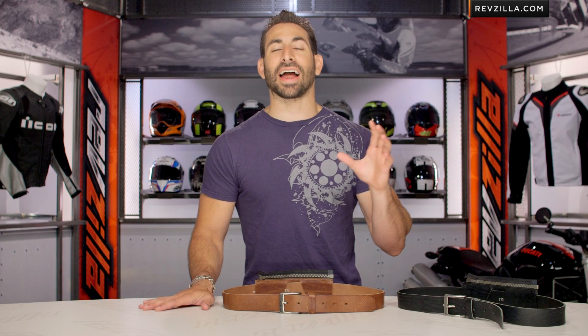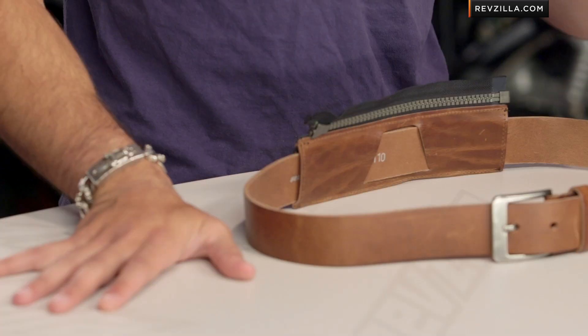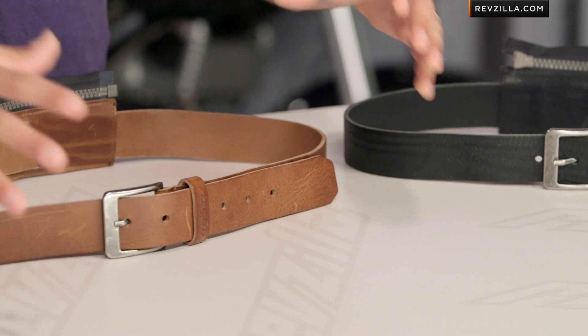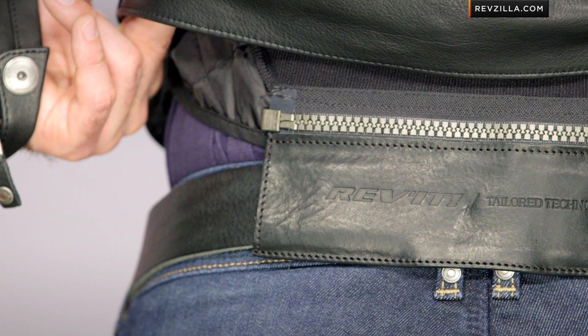The Safeway belt is the latest accoutrement from Revit for adding safety to riding if you're rocking riding jeans. You don't just need Revit jeans — any jeans — but Revit's put such a focus on riding jeans lately they wanted to give you the ability to connect those jeans to whatever jacket you're wearing, really keeping it in place in the case of an off.